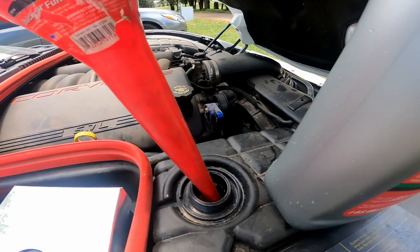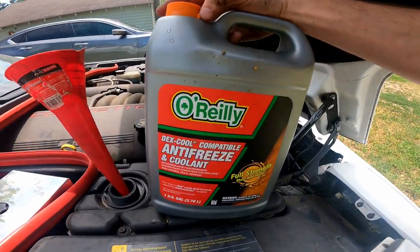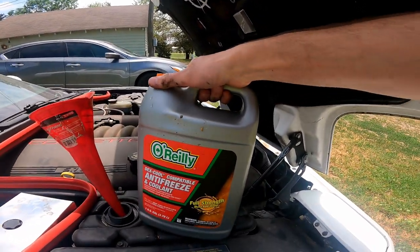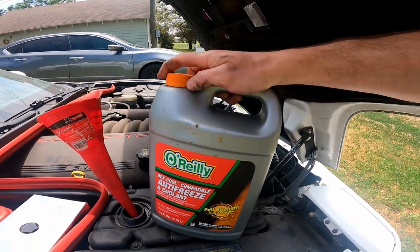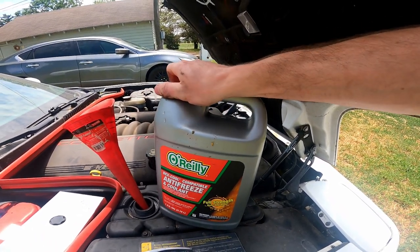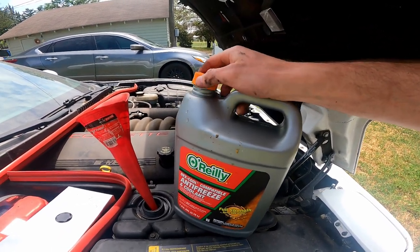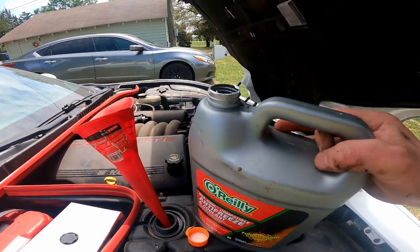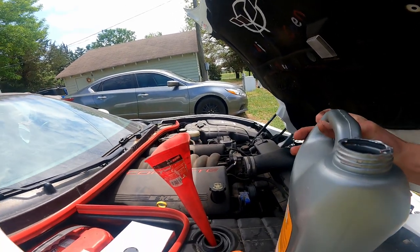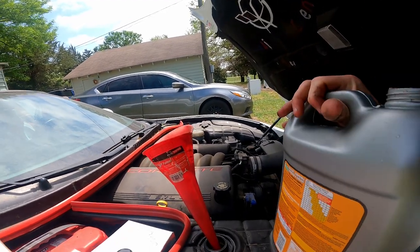You mix that and then you can put it in your radiator and you'll be good to go. This jug says full strength but this is my empty jug — I used half of it in here with half water, and we'll fill the other one with half water again and use what we need. Let's go ahead and fill this girl up. This is easier with two hands — you flip the jug the other way to pour and it works so much better.